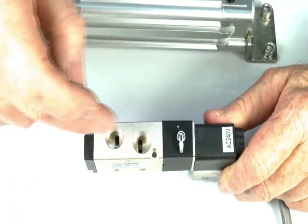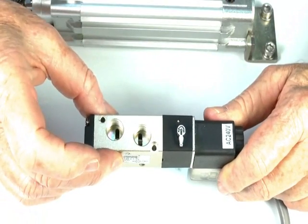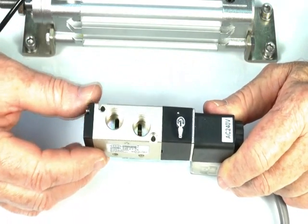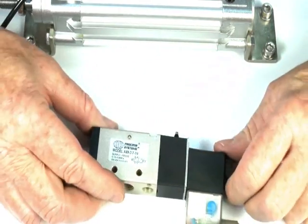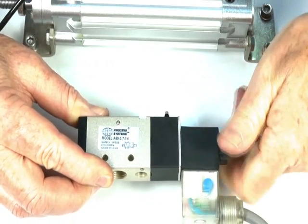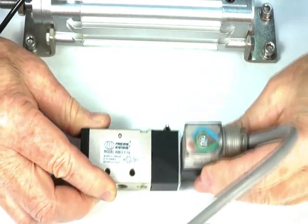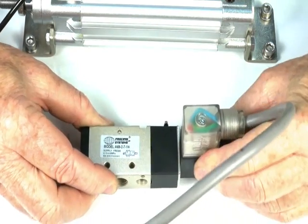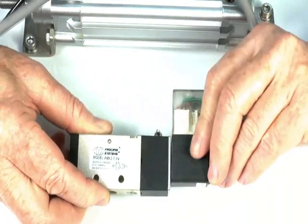We have multiple manifolds — it goes through here and screws down onto a manifold so you can have a series of these valves mounted together to operate different functions. The coil itself is rotatable through 90 degrees and locks in that position, or it can go right through to the other position of 90 degrees.